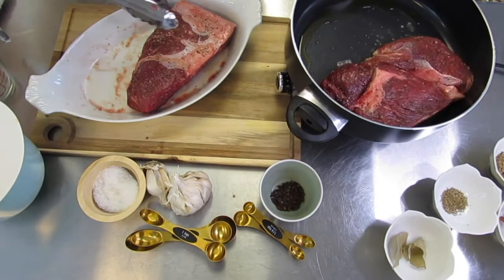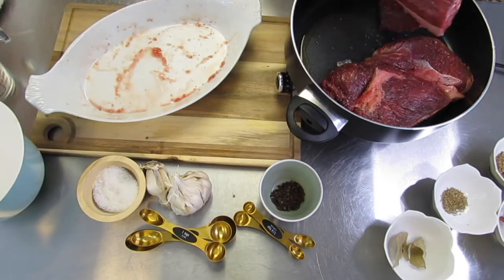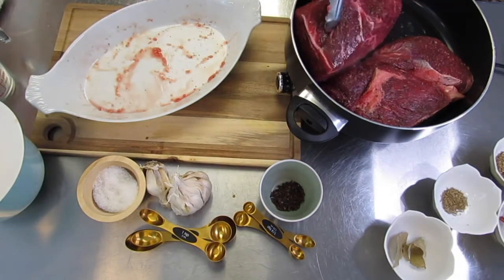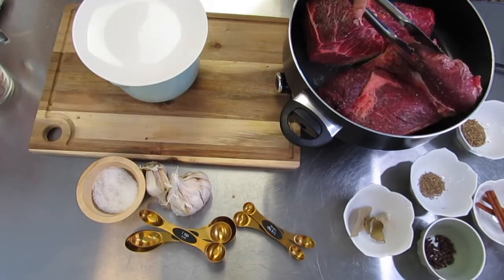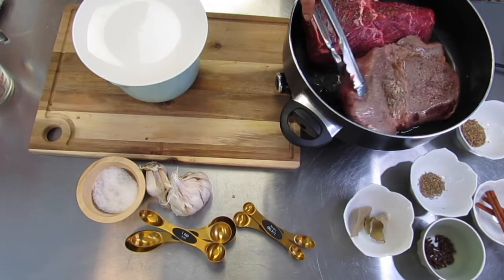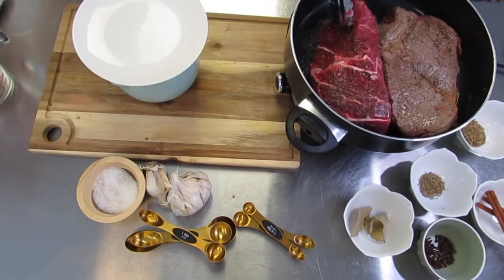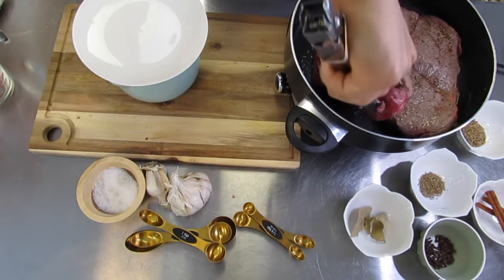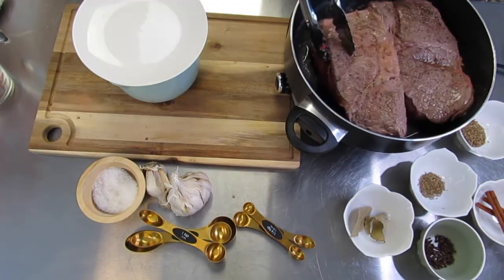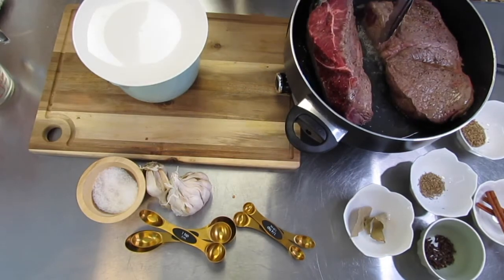All of those sizzles are a great sign — it's really getting the meat to the point that I want it. I'm not going to flip it until I can tell that it's easy to flip and brown on that side. I don't want to flip prematurely. I'm really trying to get that brown color on every single side, even on the edges. This will really help the flavor for the birria.